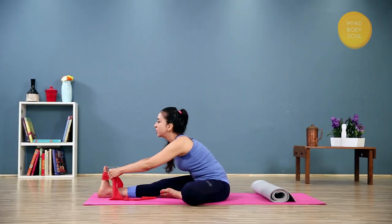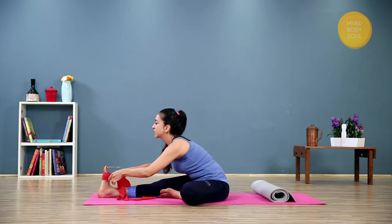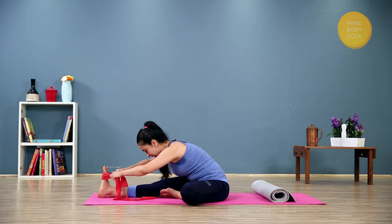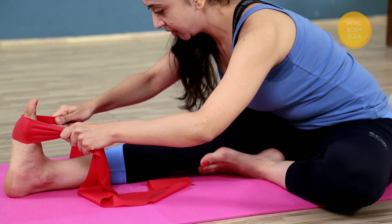This is the head to knee pose, but we want to go into it softly without straining the lower back. Extend and inhale. As you exhale, relax the shoulders and the neck, relax the elbows, and stretch forward.